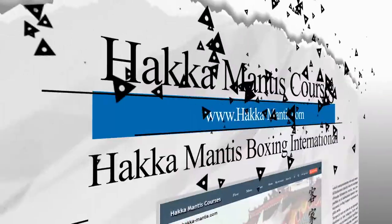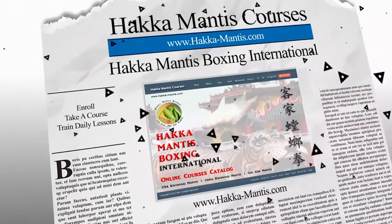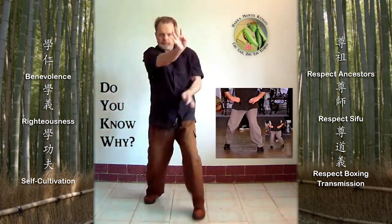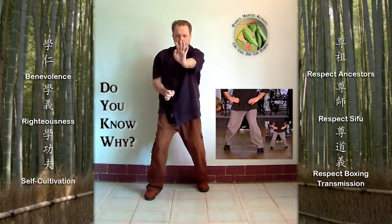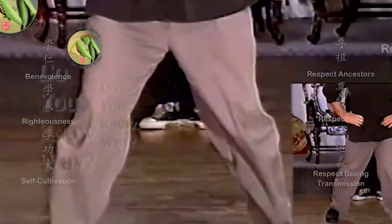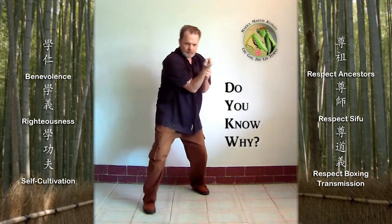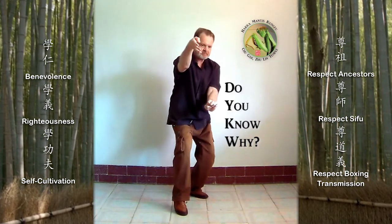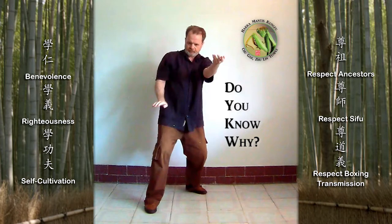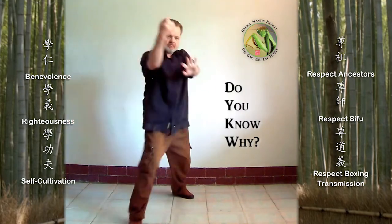Haka Mantis Courses. Vertical Horizontal Split Scissors Hands. Scissors Hands are played vertically and horizontally in the Sambojian two-hand form and in some Okinawan style.